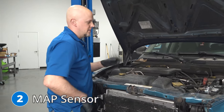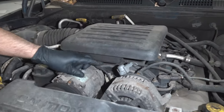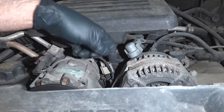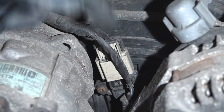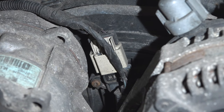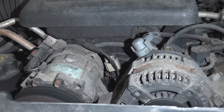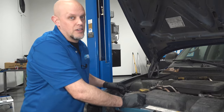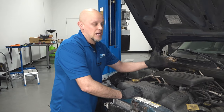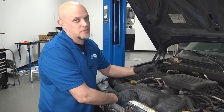Number two, the MAP sensor. On this vehicle, it happens to be located right here behind the alternator — this is where the connector is. When this goes bad or starts going bad, you're going to notice some drivability issues. It may have a little bit of trouble starting, and your check engine light could be on with a MAP sensor related code. Luckily, the MAP sensor is right here, though it's a little bit tight to get in there, so be careful and don't drop those screws.